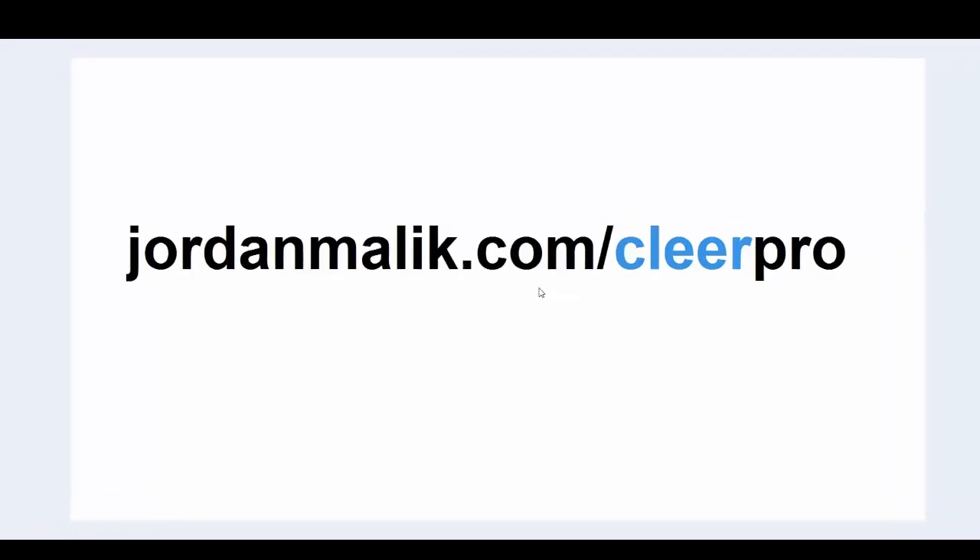Hello, online arbitrage folks. My name is Jordan Malek, talking to you about Clear Pro — that's my extension for the Chrome browser. It helps you with online arbitrage, making product choices to buy low and sell high. If you don't know what I'm talking about, head over to jordanmalek.com/clearpro — 'clear' with two e's, all lowercase.